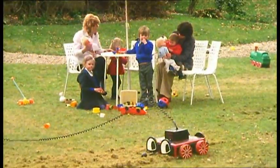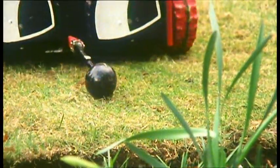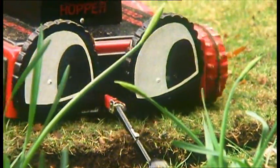Designed by three Farnborough sixth-formers, the grasshopper always moves in a straight line until it comes to the lawn's edge. When, by rolling its eyes, it smartly crabs sideways, switches into reverse, and carries on.